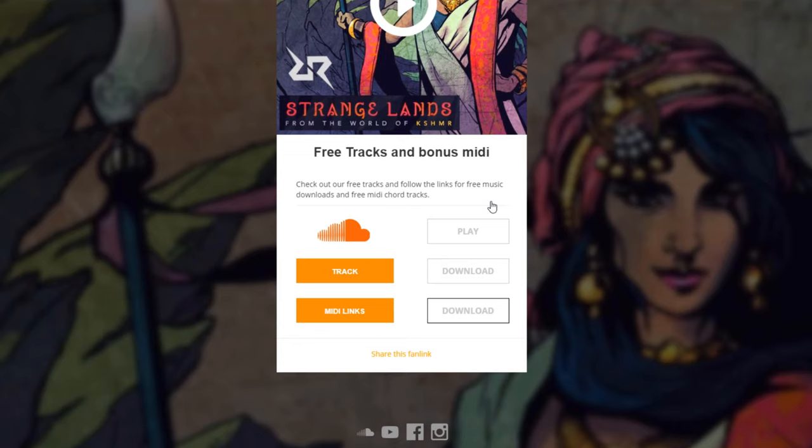That is our fan link section of our website. This is Jerry Mateo with PumpYourSound.com. I will see you next time.